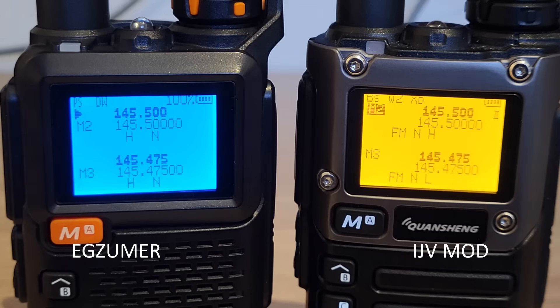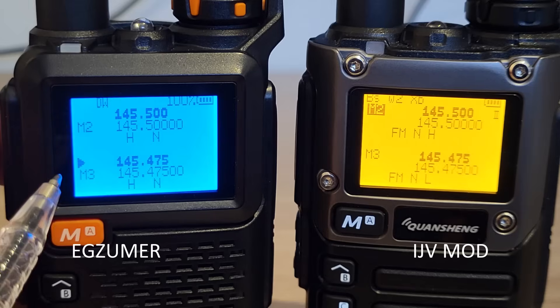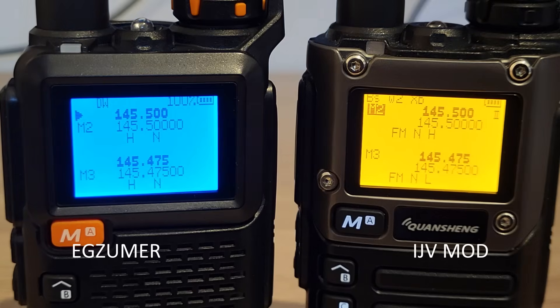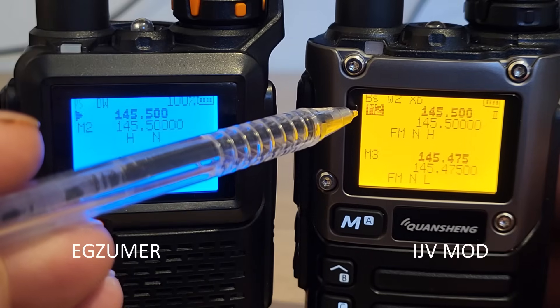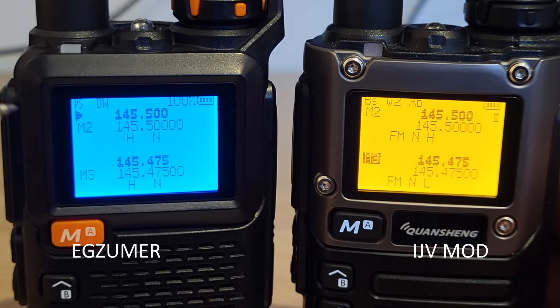There are some subtle display differences between each firmware. On EGZUMA, looking at the top and bottom VFOs, there's a little arrow that moves between the bottom VFO and top VFO when you switch between A and B. On the UV-Mods version, there's no arrow — it just highlights the active VFO. That's a personal preference; personally I prefer the little arrow as it's more obvious.